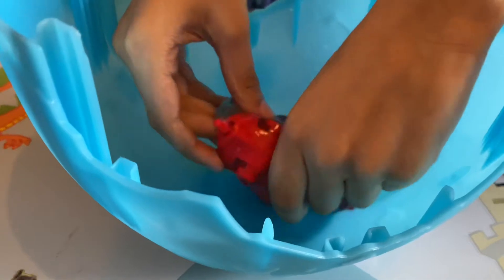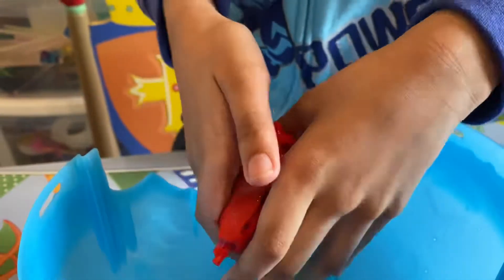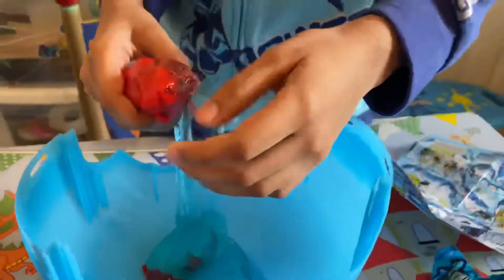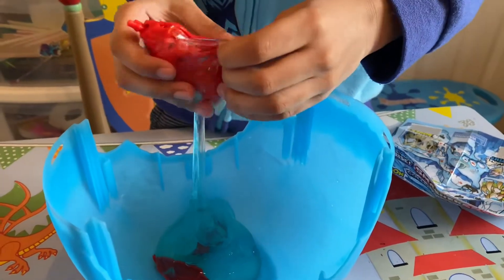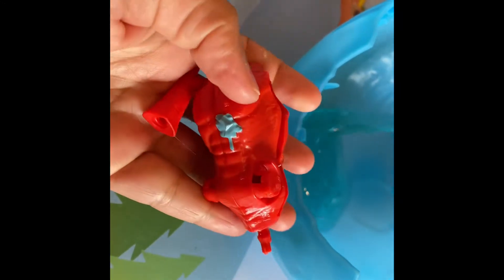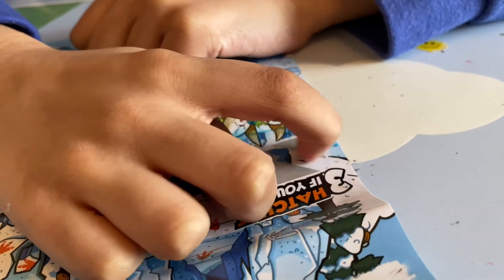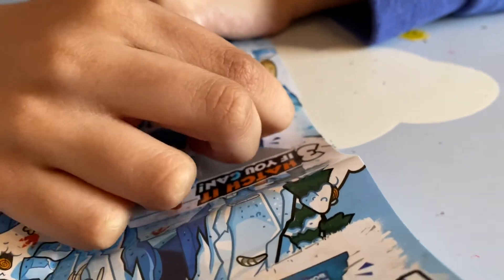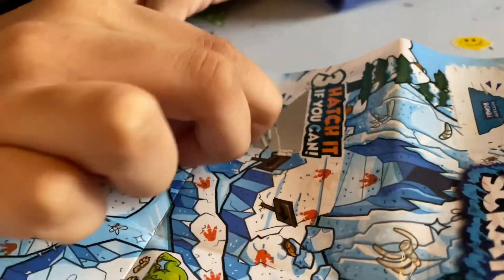I'm gonna dig it out — don't worry, because my hands are already messy. I don't want to get your hands messy. You can keep your slime in this packet if you like — we just gotta seal the pull thing here. So that means we might be colorblind with red and blue. There's some blue on it — comment down below if you see blue on this. Catch if you can!